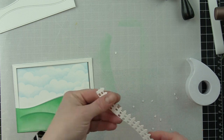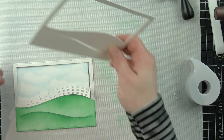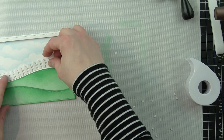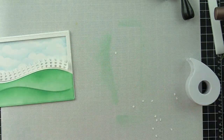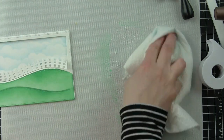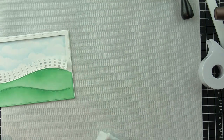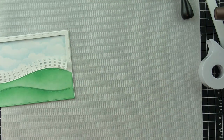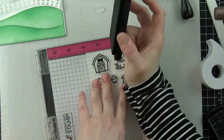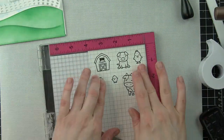I really think the white fence blends into the sky too much, so I want to add some color to it. First, we're going to clean up the work surface — super important when you're doing a lot of inking so you don't get ink on other components. I usually just spritz a little water with my distress sprayer bottle and wipe up with a paper towel or rag.